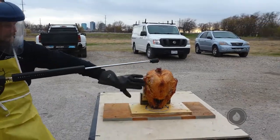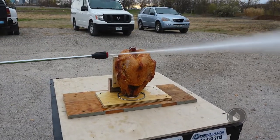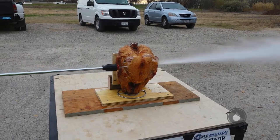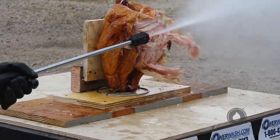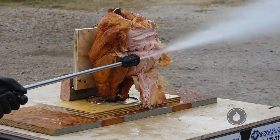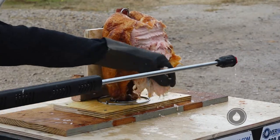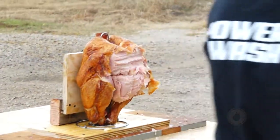Alright, let's get it done. I want a leg later. Let's get a leg there, all right.